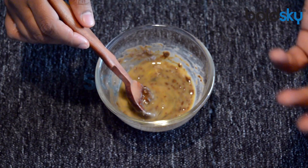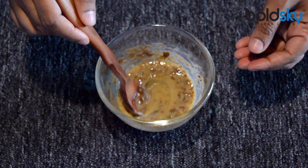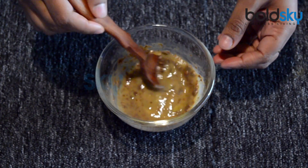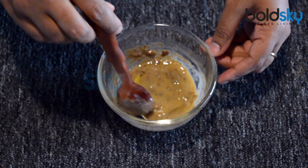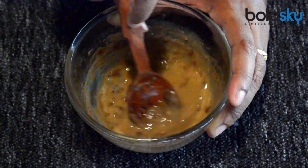Apply it on your scalp and then from the roots towards the length of the hair. Massage it nicely and leave it for 40 to 50 minutes.